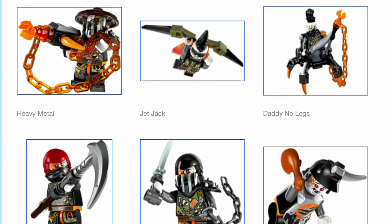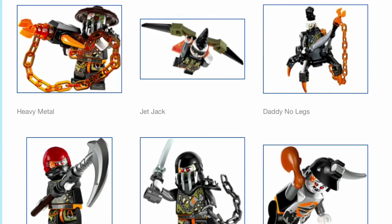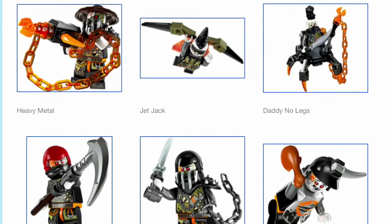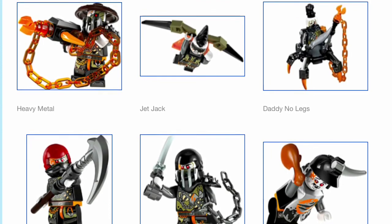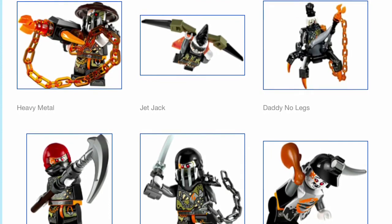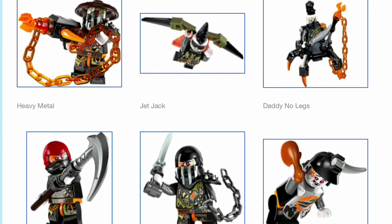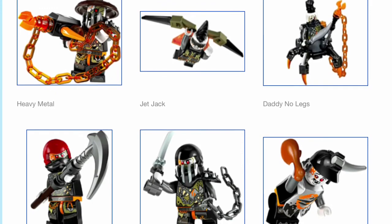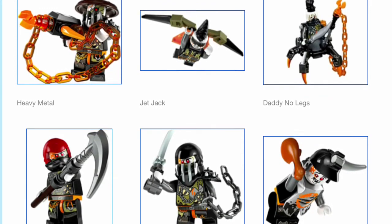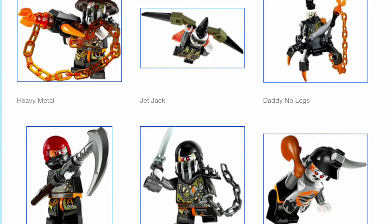I love the use of the jungle garment style hat for him. Jet Jack looks okay in my opinion — his mohawk is something that definitely looks very cool and hasn't been used before. Face print is okay too, his torso prints are mediocre, and his wings are okay. Daddy No Legs — I love that they're reviving this idea that was last used in Rebooted for fake legs.